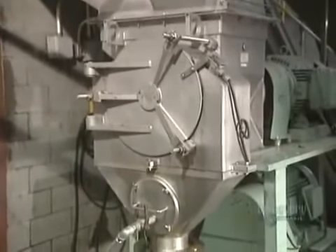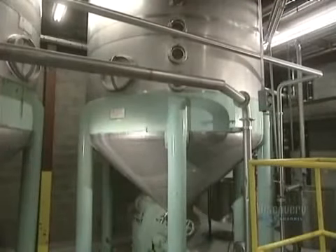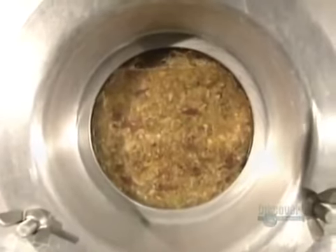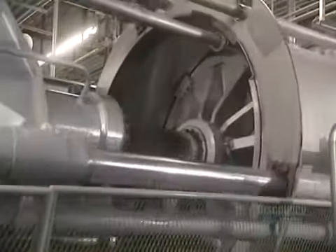The grinder produces gratings. Enzymes are added which break down the cellular structure of the fruit, allowing for maximum juice extraction. Next, the gratings are transferred into maceration reservoirs where they'll stay for 60 to 90 minutes.